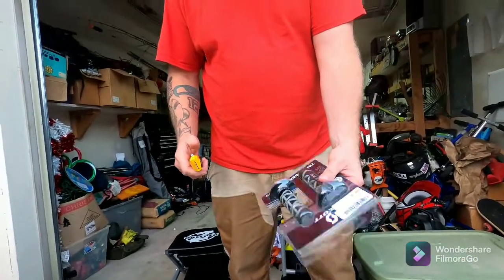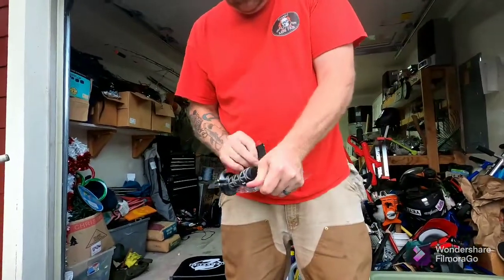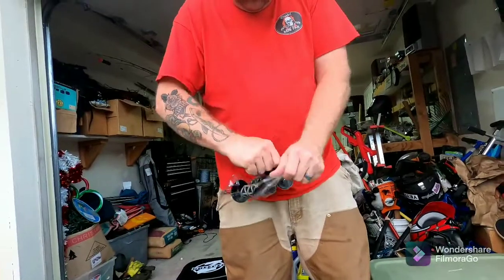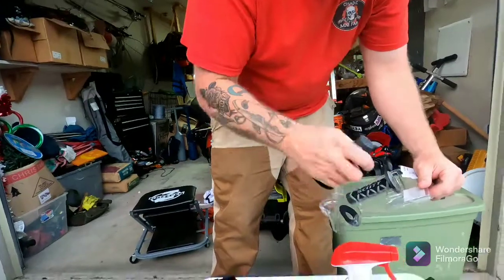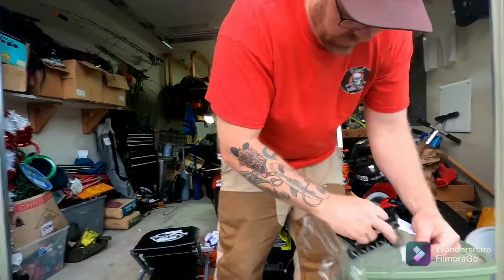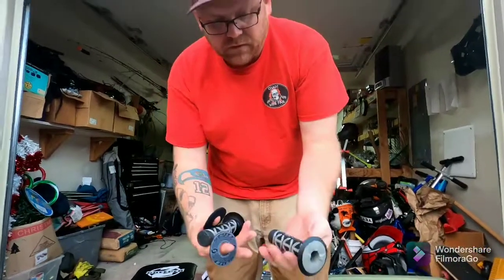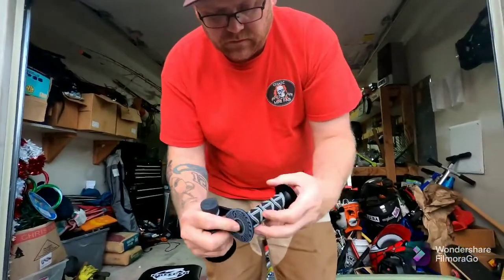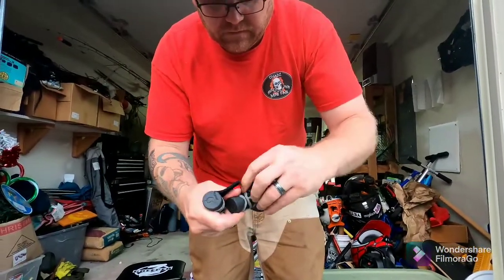Now we just take our package. Those are the donuts — these come with donuts in them. I'll put it down in the description.